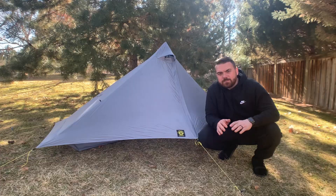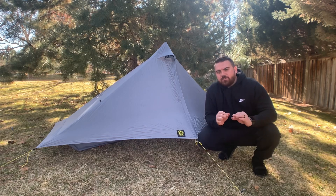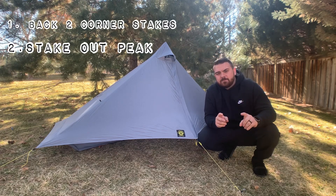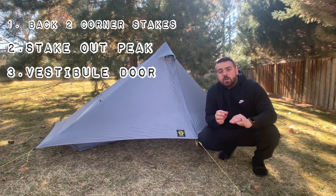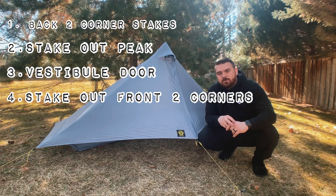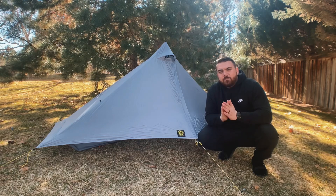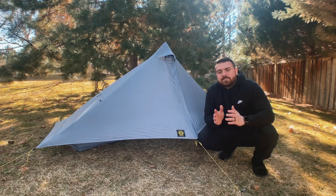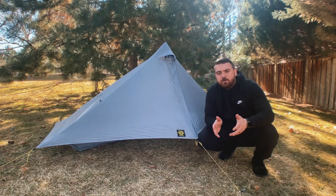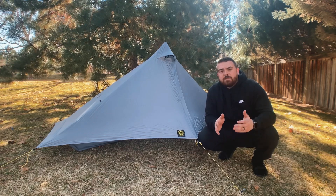Is this the perfect pitch with absolutely no flaws? Just kidding — it's never going to be 100% perfect. But if you follow these steps: stake out the back two stakes first, then the peak guy out, hook on your vestibule door and tighten it — not 100% tight but enough to hold good structure — then move to the front two stakes, and add any additional guy out points. Every single time you will get a better pitch than the last. Practice is one of the most important things — watch videos, practice before you go on trail, set it up in your yard or even in your house.